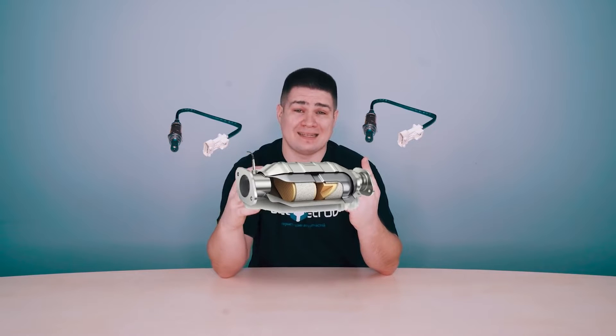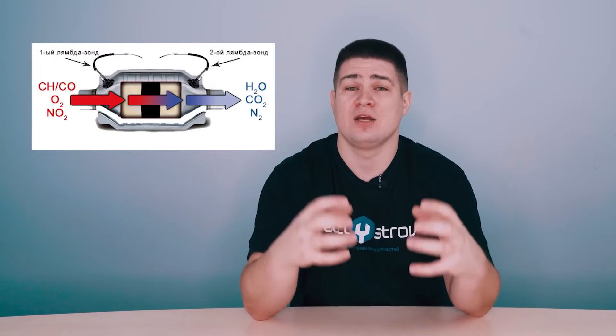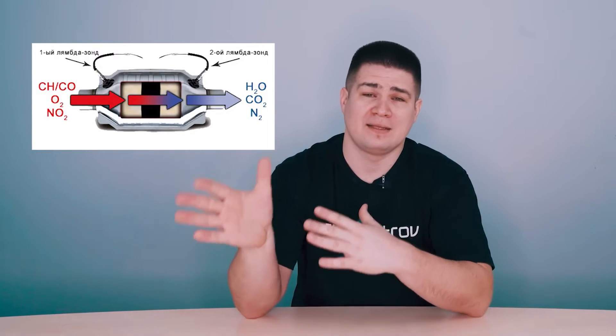On modern cars, there are not one but two Lambda probes. The second Lambda probe is installed after the catalyst. A catalyst is a device that burns exhaust gases to meet environmental standards like Euro 5, Euro 4, and so on. Oxygen is also involved in the operation of the catalyst. The second Lambda probe, which measures the oxygen content after all these chemical reactions have passed, is responsible for the correct operation of the catalyst.